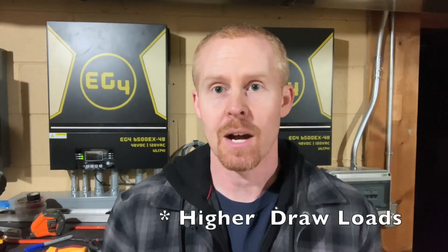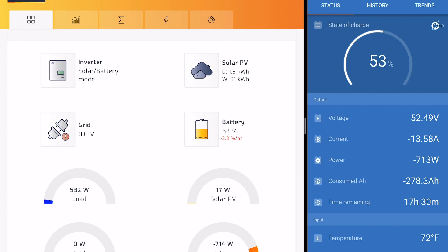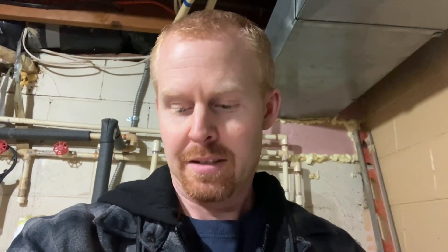I've got Ian getting ready to turn the microwave on. We're currently looking at a 532 watt load on the system right now, 713 out of the battery. As soon as I see Ian turn on the microwave upstairs, we're going to turn on the well. He's going to run the microwave for 30 seconds — should be an interesting test. I hear things ramping up. We're up to 22. Turn on the well now. Now we got a big spike there. 38. Now let's turn on the vacuum.